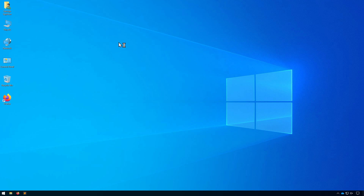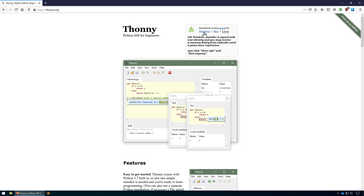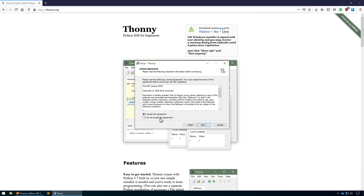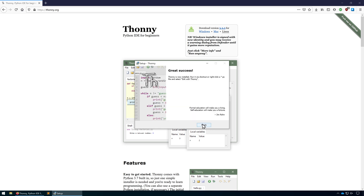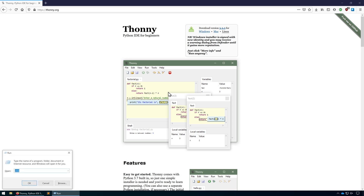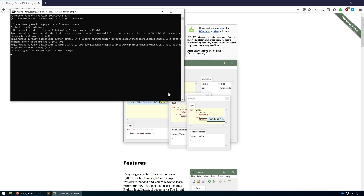We'll start by going and downloading Thonny, so let's head to thonny.org. The setup is fairly straightforward. Now we'll install ampy using the pip tool, so open up the command prompt and type in pip3 install adafruit-ampy. To test if that all worked correctly, just type in ampy and hopefully you should get the help file.